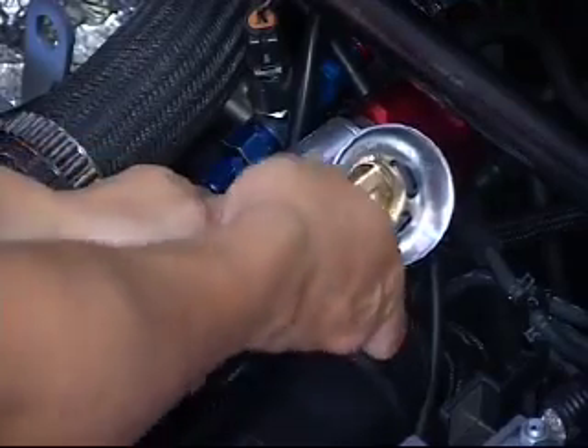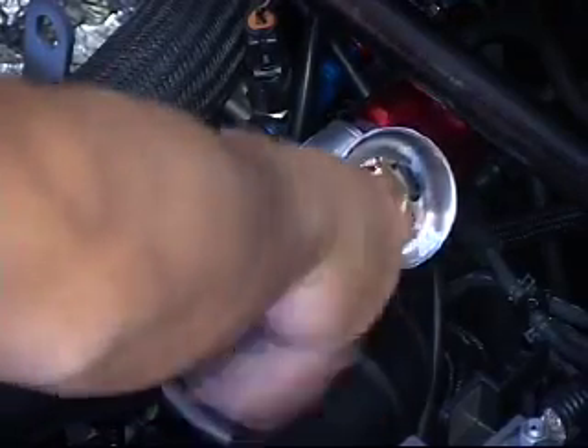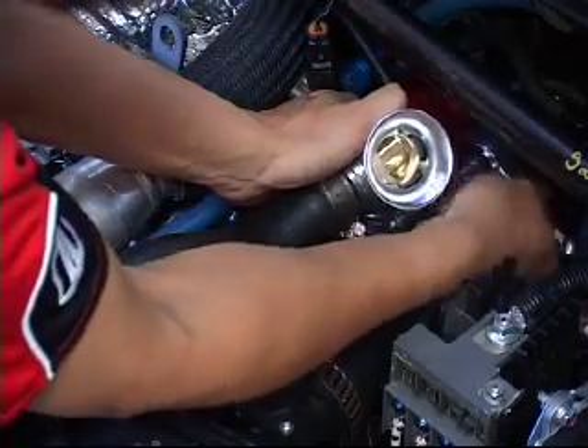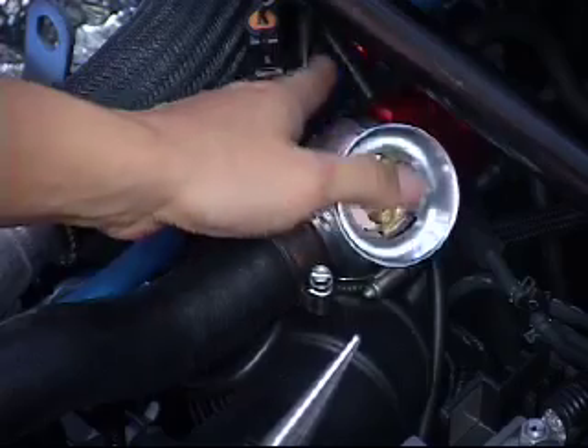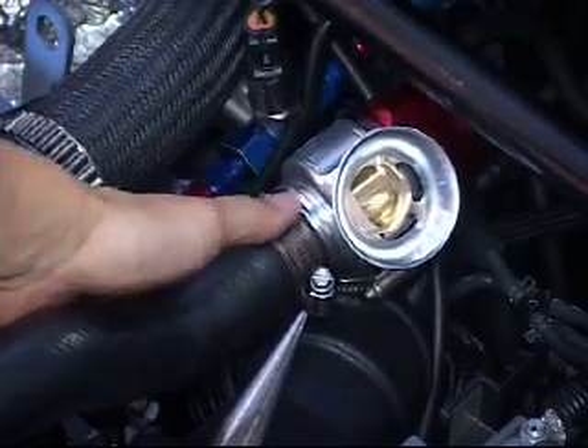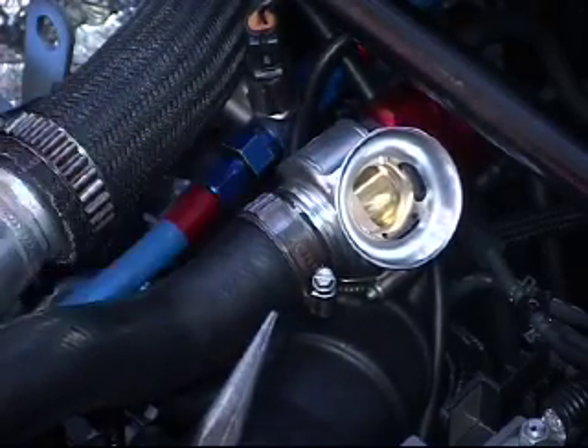Today as a performance option we're using Murray constant tension clamps supplied by TurboSmart, however if you would like you can use the factory clamps supplied. With the hose clamps tightened and the vacuum line securely attached we are ready to go.